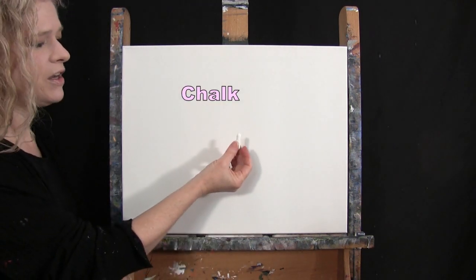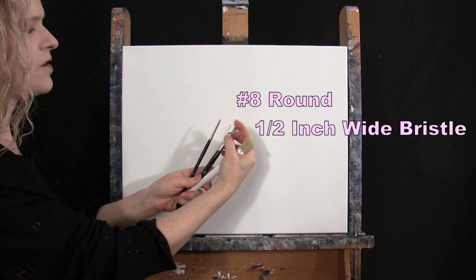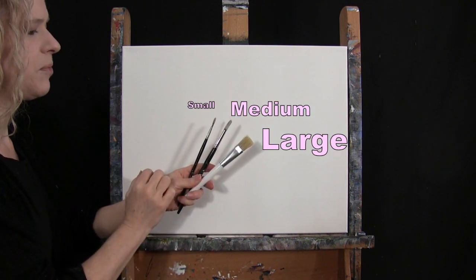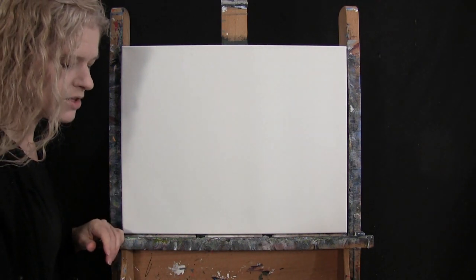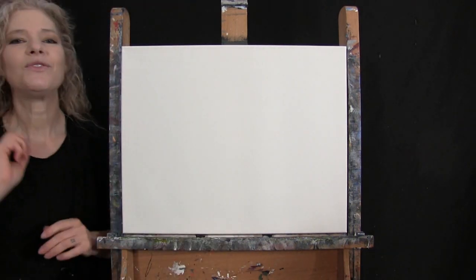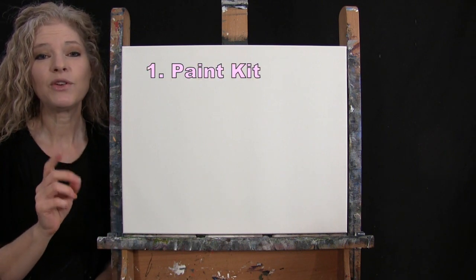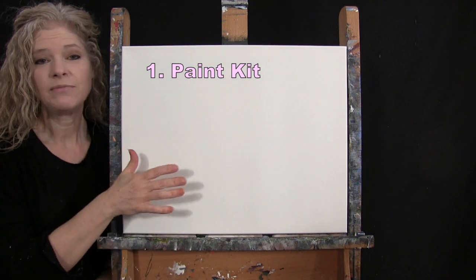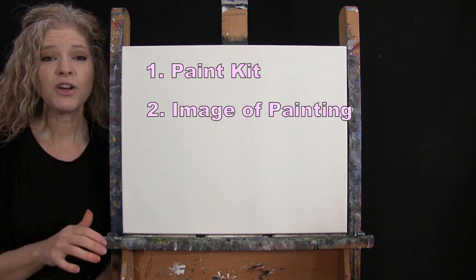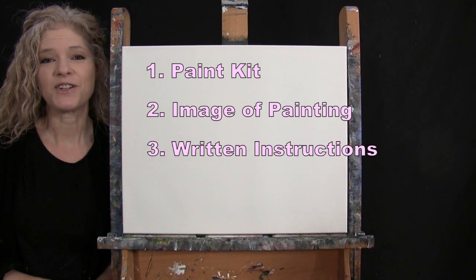For my tools today I have a white piece of chalk for drawing and three brushes: a half inch wide flat bristle brush, a number eight round synthetic brush, and a number four round synthetic brush. I'll refer to these as small, medium, and large as we go through the painting process. You'll also want a cup of water for washing brushes and a paper towel for drying them. In the video description I'll provide a link to purchase the same paint kit, a free downloadable image of the final painting, and written step-by-step instructions.